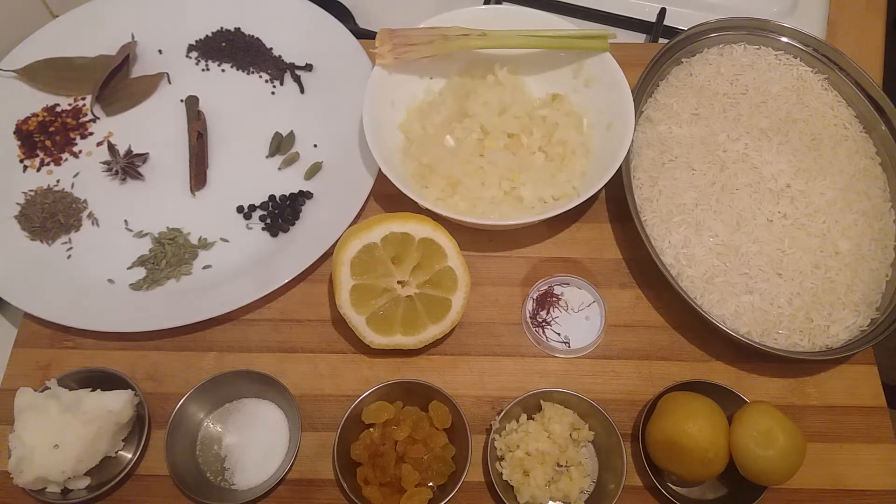Hi, welcome back to another episode of my kitchen. Today we're going to be making something really nice, really satisfying and different. It stemmed from the fact that I'm ordering this occasionally in Indian restaurants here in the UK and I'm always pretty disappointed. So today, long story short, we're cooking lemon rice.